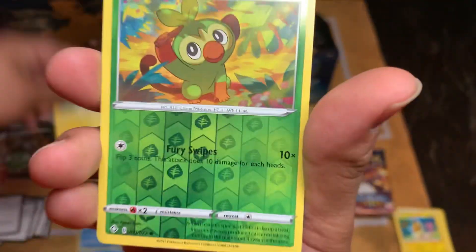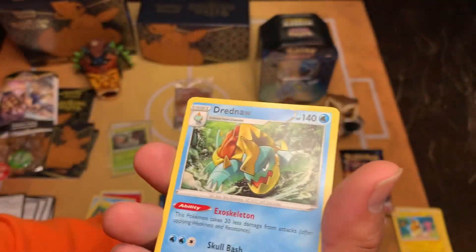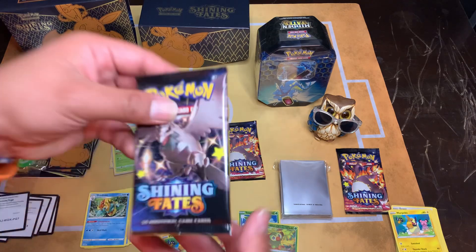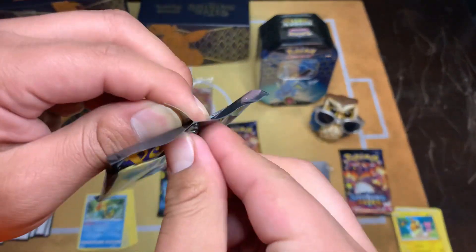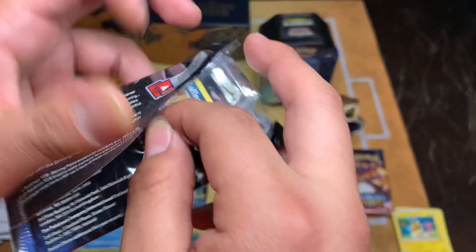Hopefully you guys are enjoying the video, and the music in the background too. Let me know what I can do to make it better, or maybe I should just stick to my voice. We got a Grookey and we got Dreadnought - cool. Shining Fates. I didn't really like that Urshifu one but it's still my favorite Pokemon. I still want that Tyranitar so we're gonna chase it still.